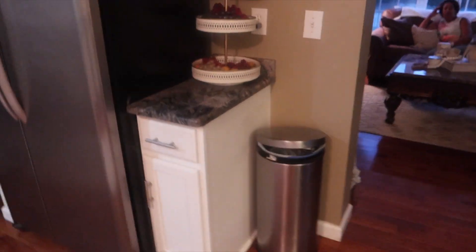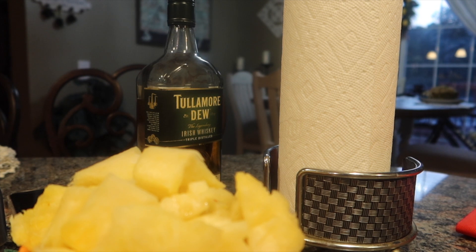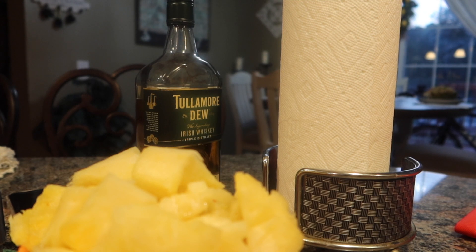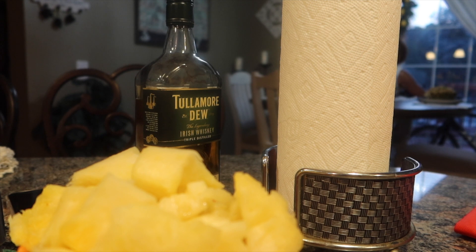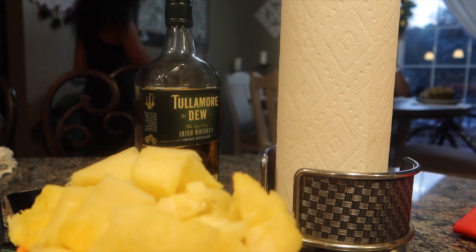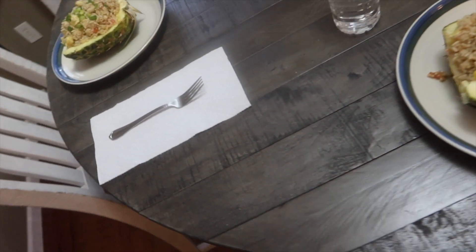Alright, are you guys ready to eat? Pop, you want something to drink? We have aloe vera drinks — they're really good for you. We also have seltzer water and regular water. Alright guys, so this is the end of the vlog. Our pineapple rice bowls are complete, we're about to eat. I will see you guys in the next vlog. Bye.